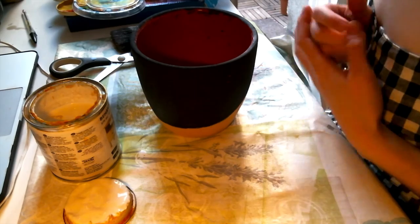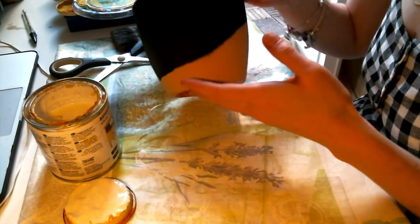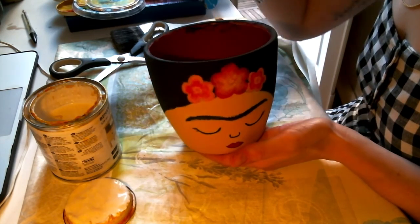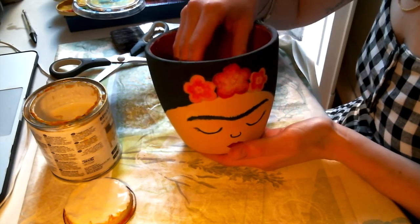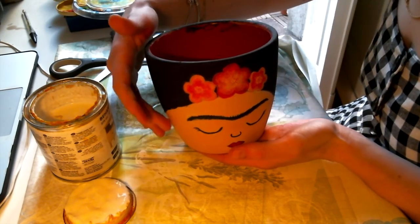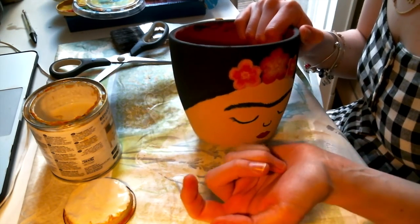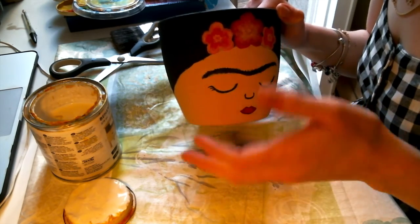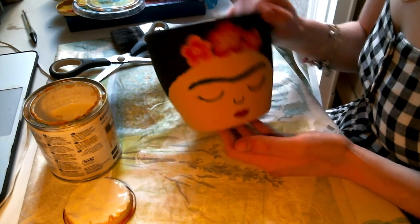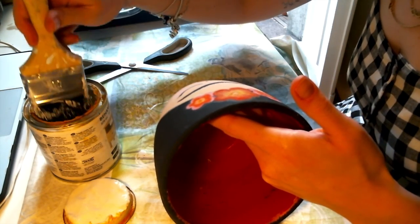Now it's time for the final step: applying varnish. I recommend it 100% because when you put the flower inside and water the plant, water could damage the paint. So it's always better to varnish. My varnish is from Ikea but I'm sure you can find it in your local stores. Let's start with the varnish — just a little bit, nothing crazy.